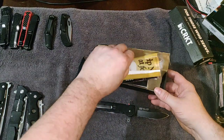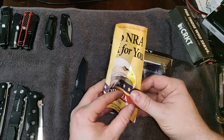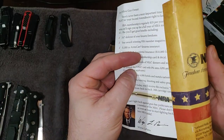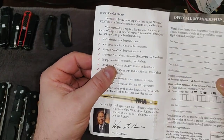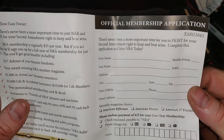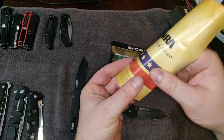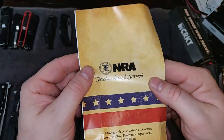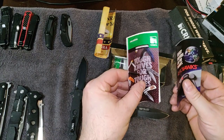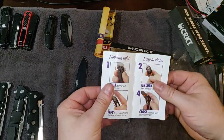I just realized I didn't get everything out of the box. There's an NRA membership application in here — I wonder if there's a date on it. We also have another brochure talking about the locking system.